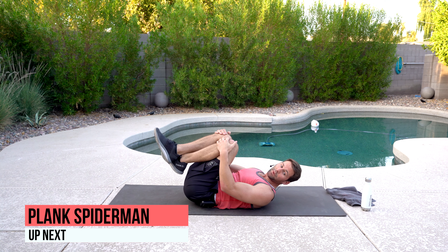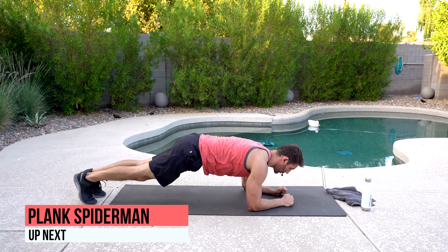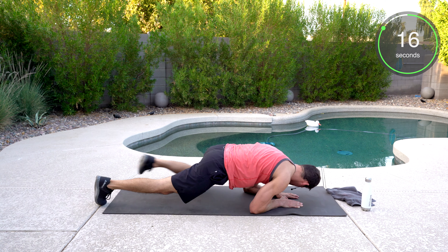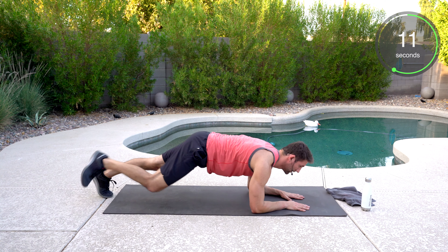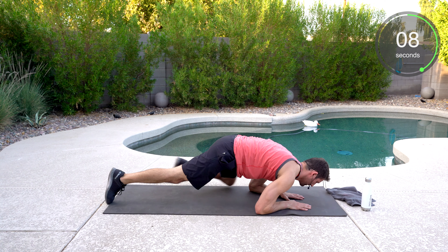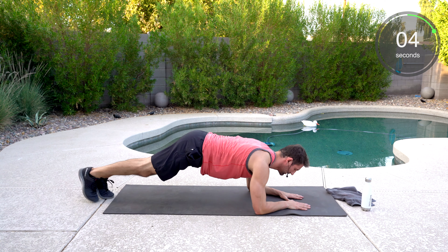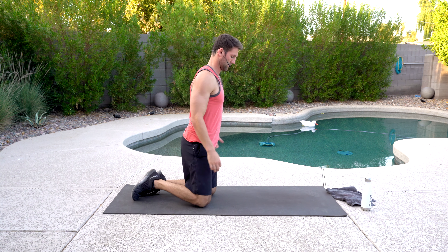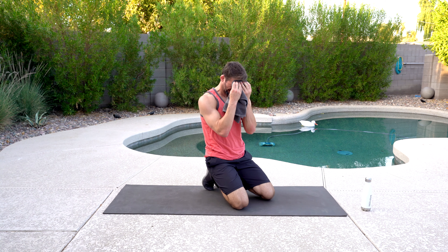The last movement, we're going to do the Spider-Man mountain climber. Forearm plank position — another stability move. We're going to go wide, working those obliques. Keep breathing. We're going to grab a drink right after this. Finish strong. Good start — one down, three to go. Quick drink and wipe any sweat.